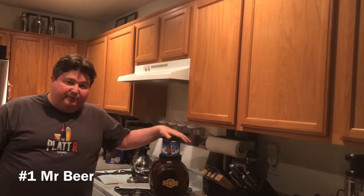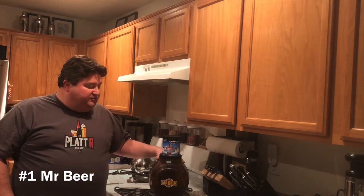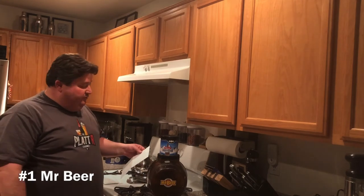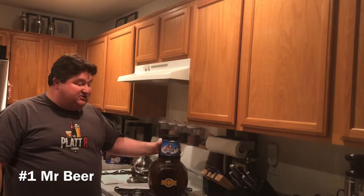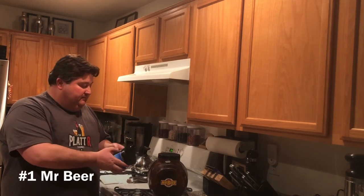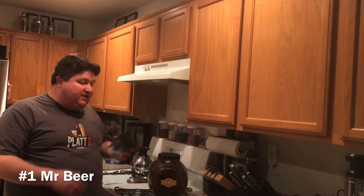My number one kit for beginning home brewers is Mr. Beer. Mr. Beer was the kit I first started on, and it gets a lot of people started in brewing. It's been around for a long time — probably one of the first easy kits out there — and it's available in a lot of retail outlets. The base starter kit comes with a two-gallon fermenter, the spigot assembly, and the recipe kit — most of the time it's just a can of hopped malt extract with the yeast under the lid.